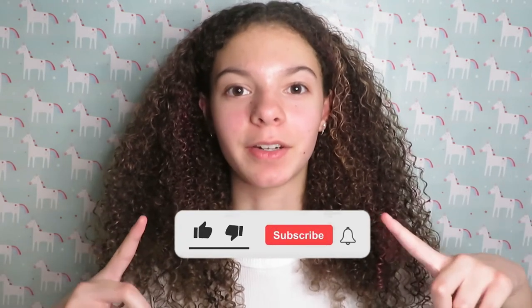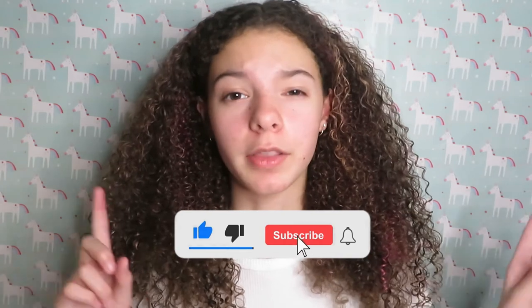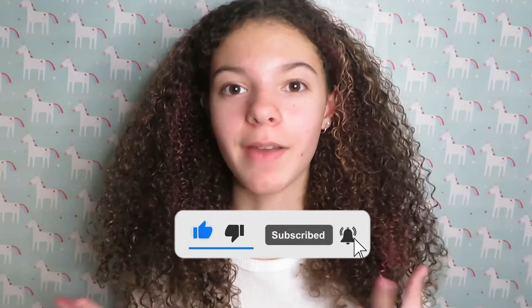I'm going to end the video off right here. If you enjoyed the video, please go ahead and subscribe to my YouTube channel, like the video, and turn on the notification bell so you'll be notified whenever I post. I hope you guys have a great rest of your day, great rest of your night, and I'll see you guys on the next one. Peace! Bye!